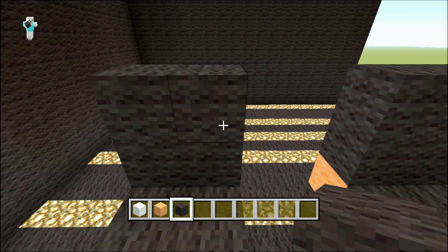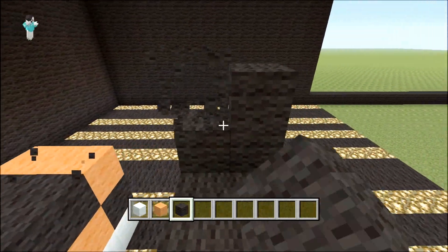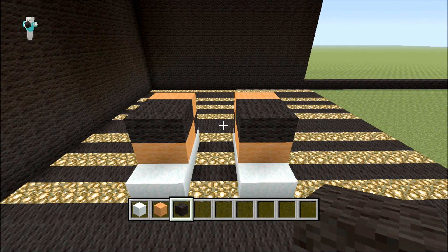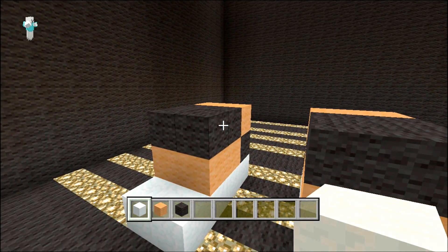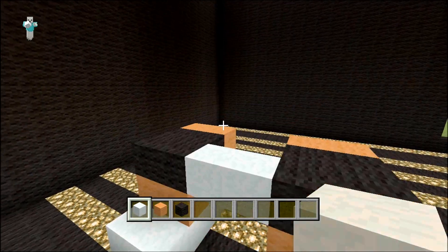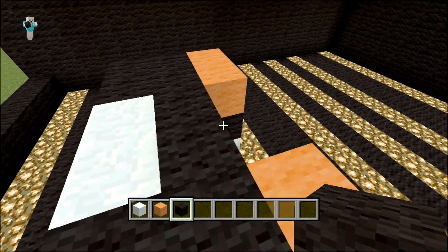Let's take that off for a minute — that was wrong. Right, after you do the legs, get your white wool here. From the black to the other black you want to come across two, then a row of black behind that, then a row of orange.